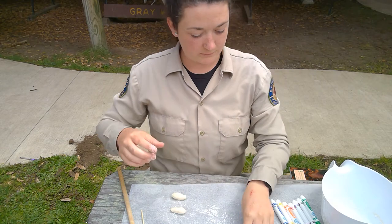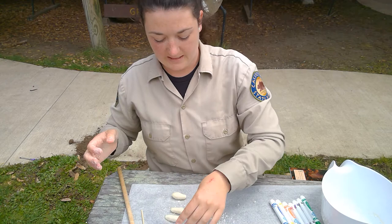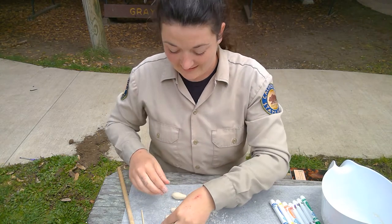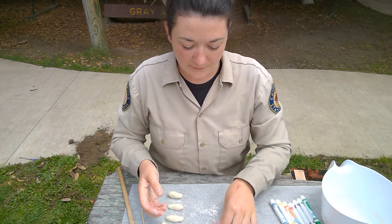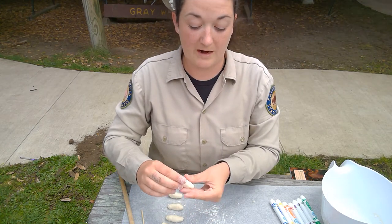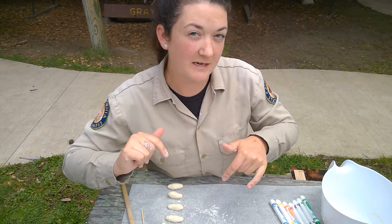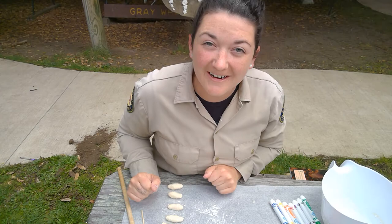So we've got one, two, three — when our hands get nice and dirty like this, we don't have to worry too much about wanting to touch our face. I think that's the best part about arts and crafts: we can do this at home, we can be creative, and we can learn a little bit more about the world around us. Now I have my five ready.